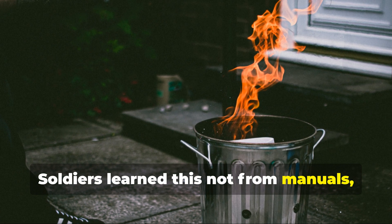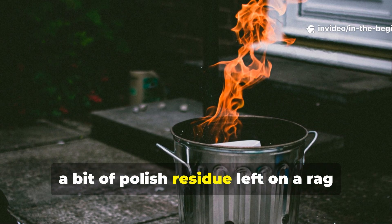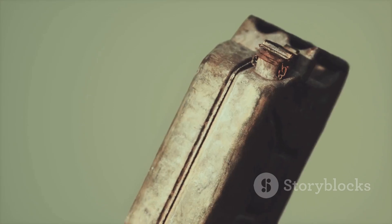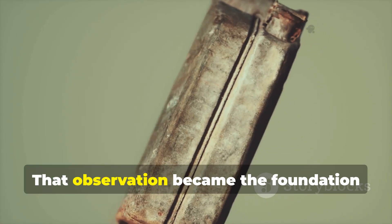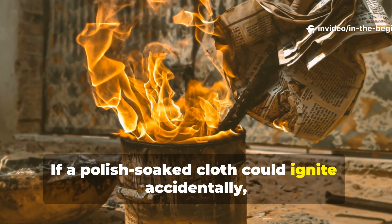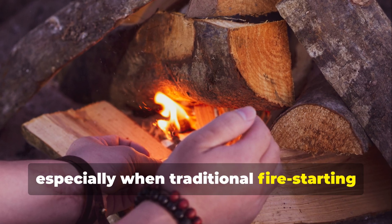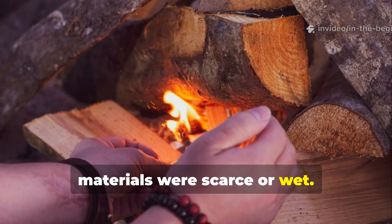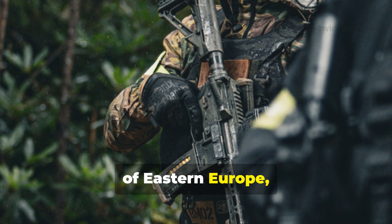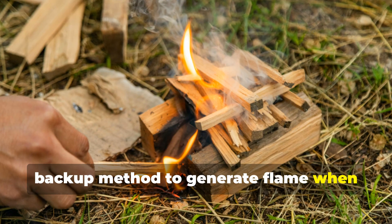Soldiers learned this not from manuals, but from experience. During cleaning routines, a bit of polish residue left on a rag could flare up if tossed near a lantern or open flame. That observation became the foundation of the trick. If a polish-soaked cloth could ignite accidentally, it could also be used intentionally, especially when traditional fire-starting materials were scarce or wet. For troops operating in damp environments — from the jungles of Burma to the forests of Eastern Europe — this discovery provided a dependable backup method to generate flame when nothing else worked.